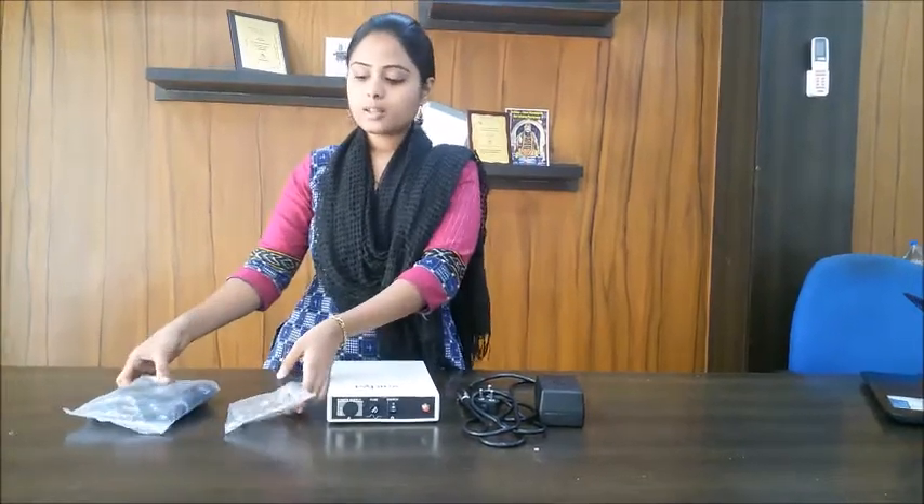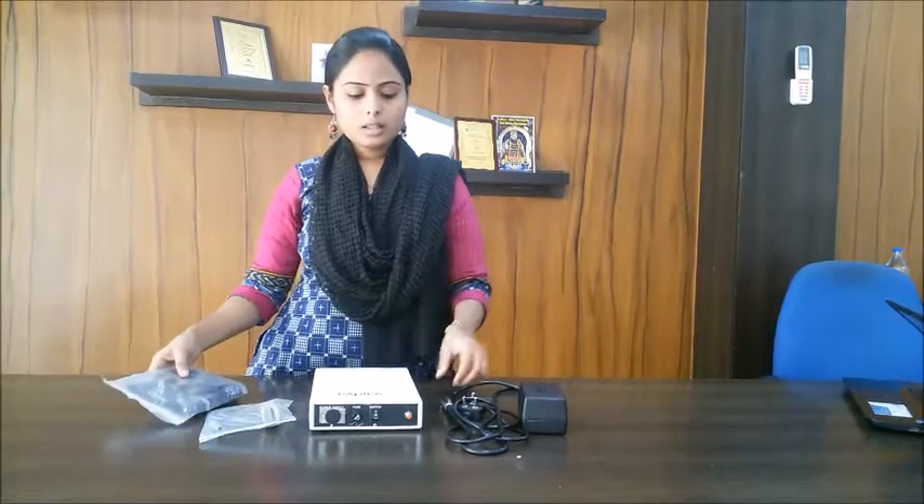Here we have provided three vital parameter monitors — ECG, NIBP, and SPO2. These are the accessories which are being used. This is the SPO2 cable provided for measuring SPO2, and this is the specially designed NIBP cuff for adults. There are three parameters: ECG, NIBP, and SPO2.